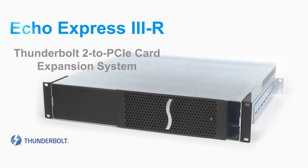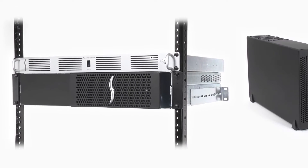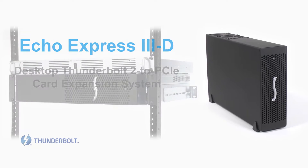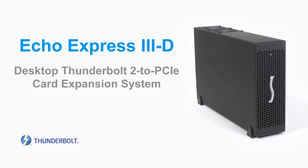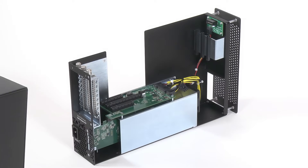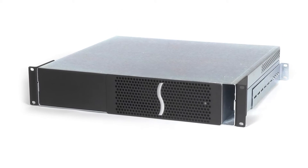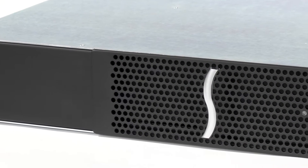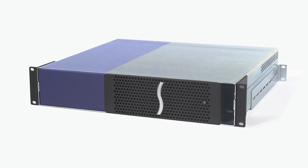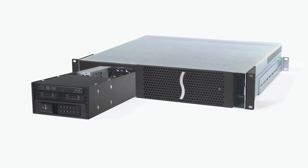Welcome to the Sonnet Product Overview, focusing on the Echo Express 3R. The 3R is the rack mount version of the Echo Express 3D desktop Thunderbolt 2 to PCIe card expansion system. The 3D and the 3R share the same internal chassis that houses the PCIe cards. The 3R also supports the installation of a variety of storage options and the same 2U rack space when equipped with an optional mounting kit.